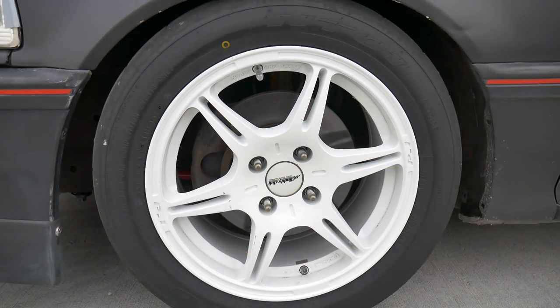Last year I was on the Koenig dial-ins with the BF Goodrich Rivals. This year, still the same width — this is a Buddy Club Kuroki, 15x7 with a plus 40 offset. I'm using the Nitto NT01s with a 205/50 size tire.